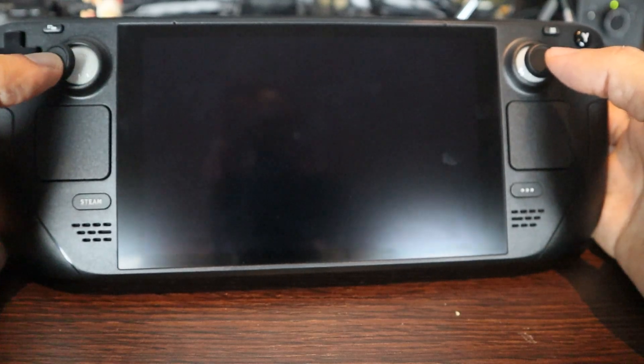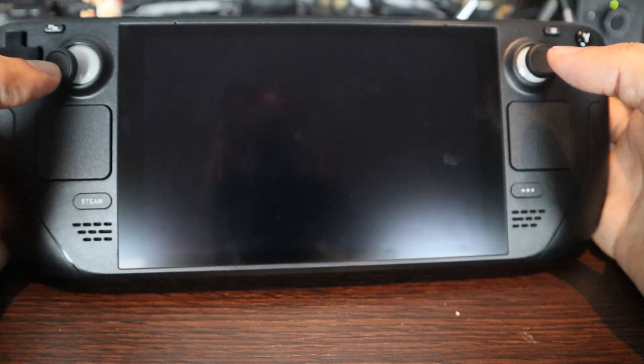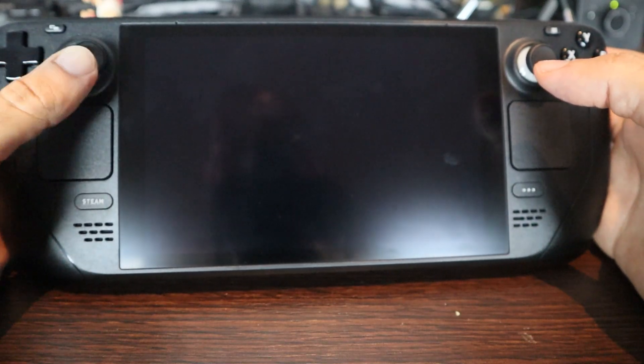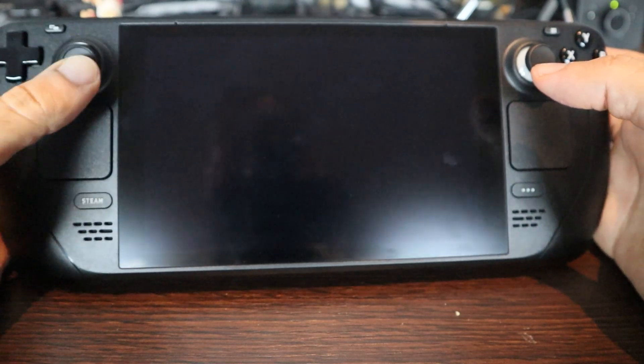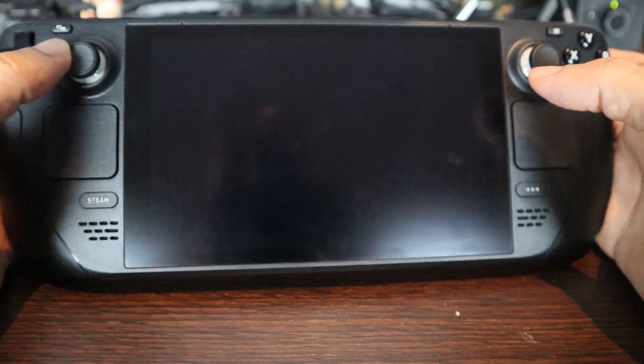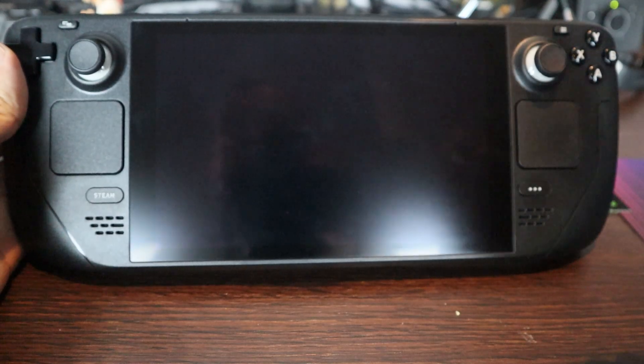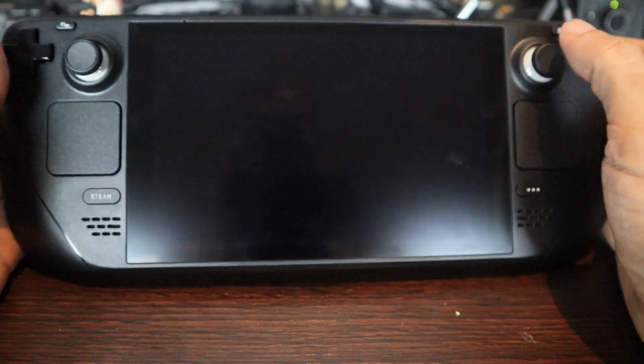The d-pad is not a good d-pad — it's not bad, but it's nothing special. It's a little bit difficult to do special moves and DPs. Playing fighting games, I found myself having to use the thumbstick instead, which of course doesn't have micro switches, making it less precise. I probably need more time with both the d-pad and thumbstick — that's why this is not a review.